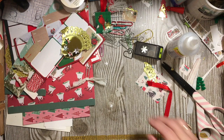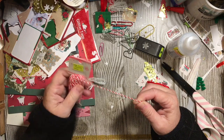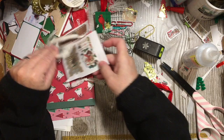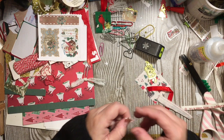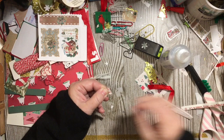Next I'm going to use a regular paperclip. A lot of times I'll use book page for this part, but we're going to do something a little different. I'm going to take this paperclip and take a strip of the fabric. You can take your fabric, put it on here, add some glue right here on this edge and bring it around.